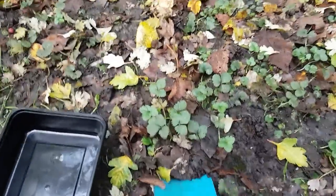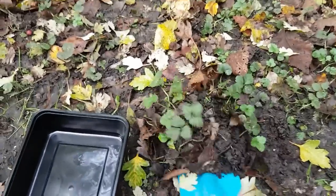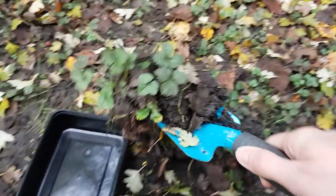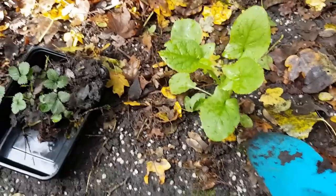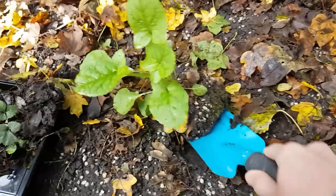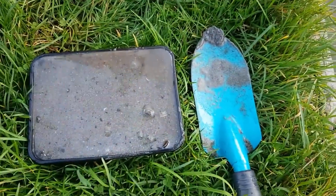For the terrarium part of the paludarium I decided to go to my local park, which is a complete engineering disaster, which means there are a lot of places that are constantly wet. In those places, only plants that like it wet will grow, and it will be wet in the paludarium. For the aquarium part I scooped up some aqua dirt.